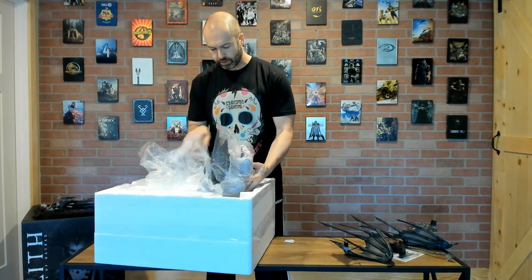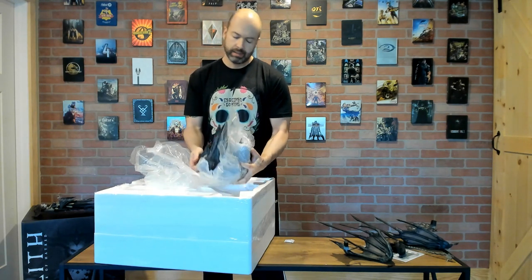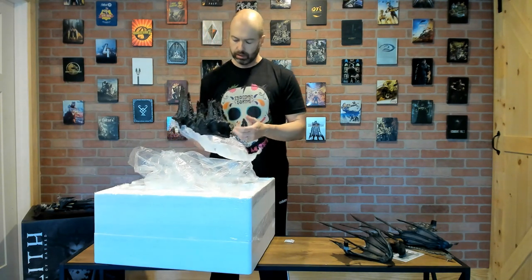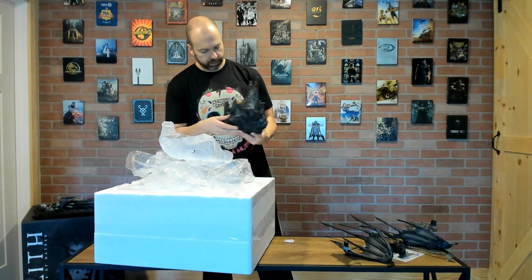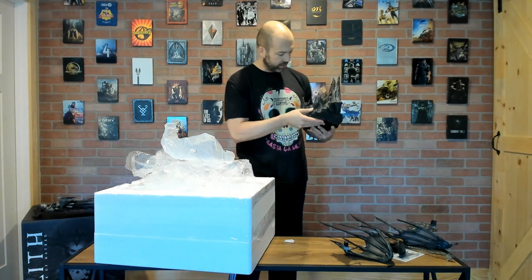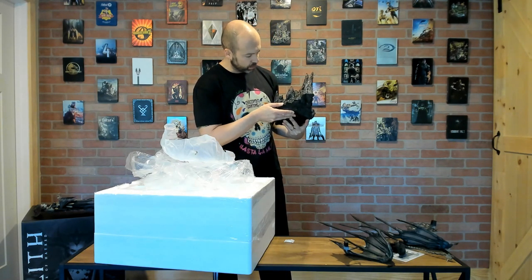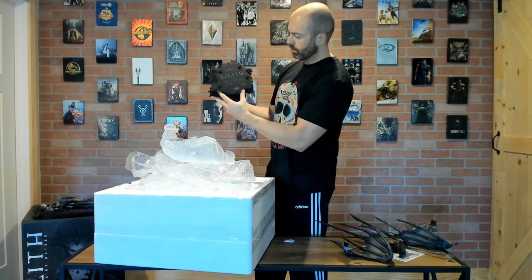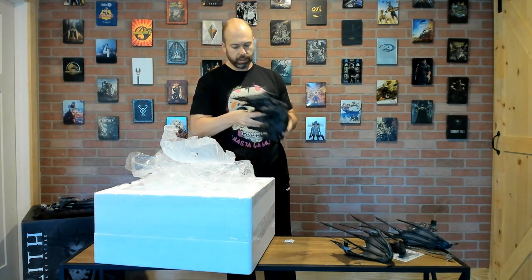The base has some good weight to it — that's always what you like to see. There are statues where you have this expensive, nice piece sitting on a base that is just not sturdy, which you never want. This thing definitely has weight to it. I didn't realize at first, but it's not just stalagmites — it's actually overflowing lava and puddles, painted in a glossy texture which I'll show up close as well. On the bottom it reads 'Diablo 4, Lilith, Daughter of Hatred.' It is not numbered on the bottom, which is rare — most of these will be numbered right there.